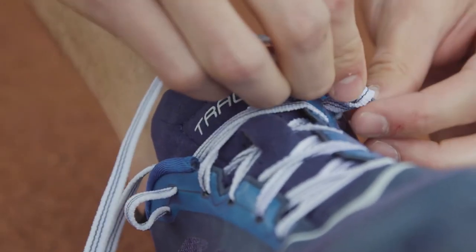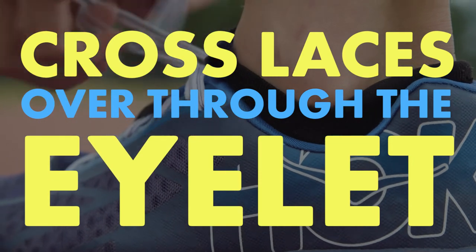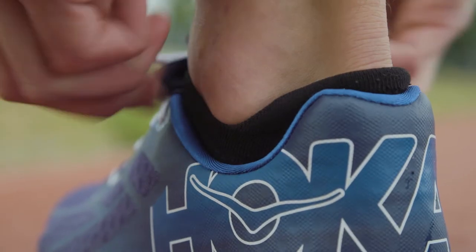After the eyelet, you cross your shoelaces over and pull them through the eyelet, which then holds your heel up nice and snug. Then you just tie your shoes tight like normal.